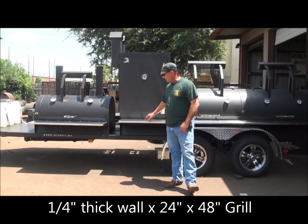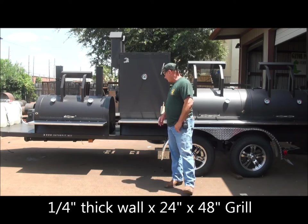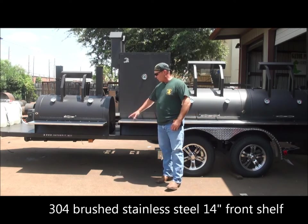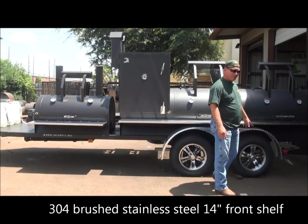We've got a stainless steel front shelf that comes out approximately 14 inches. We have 14 inches on the charcoal grill as well. We've got custom tires and wheels and aluminum diamond plate fenders.